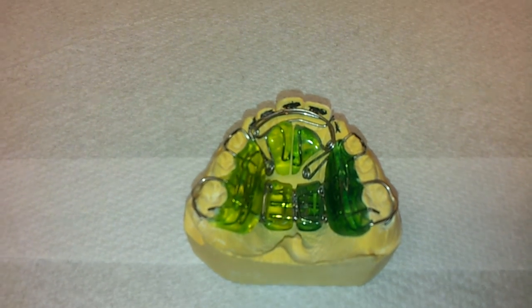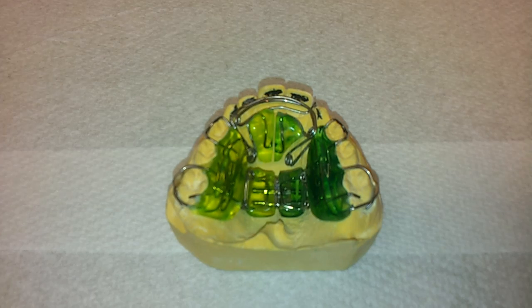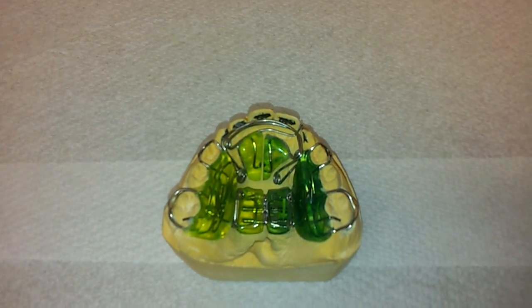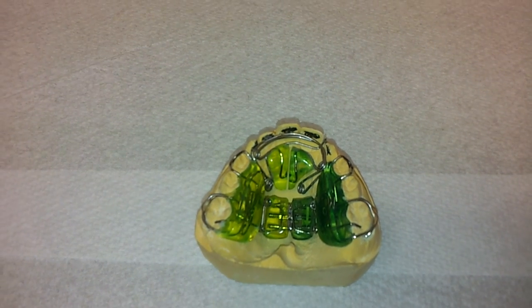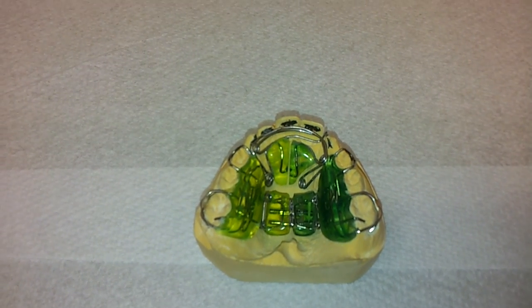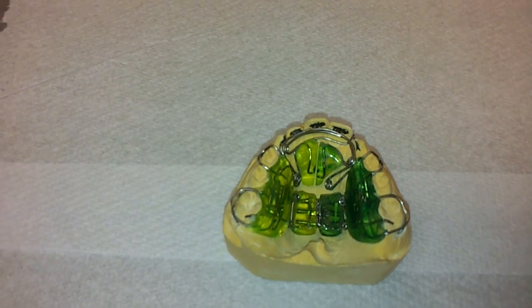The appliance, which I'll show you in a minute, is able to be distorted so that you can actually change what is essentially, in this case, a tapered arch and give more fullness to the arch — more rounding and much more development in the pre-maxilla area of the fours and fives.